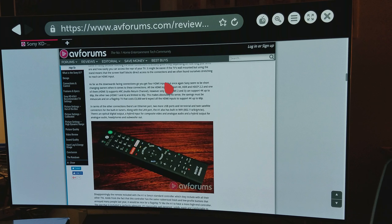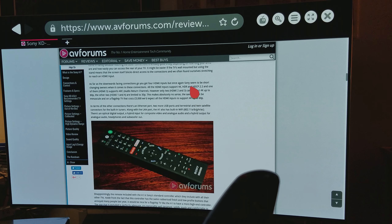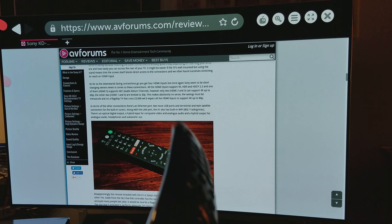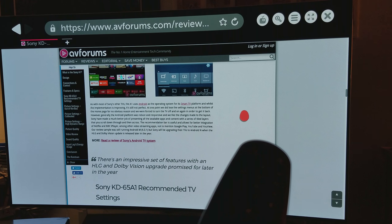What pisses me off about Sony — you're going to sell a $5,000 TV and this is the kind of remote you're giving me for that money? Look what LG did — innovation. I prefer innovation. Nobody minds spending money on something that's worth it, but come on. You spent all that time and effort designing this TV but you couldn't innovate something new with the remote control?